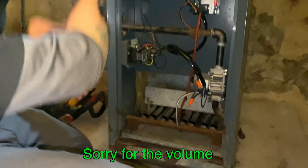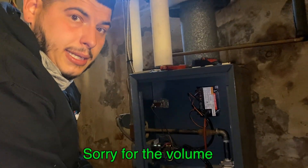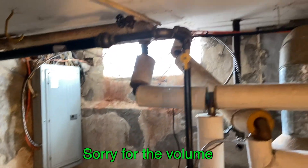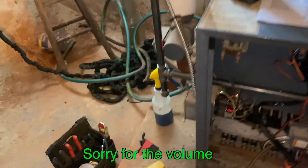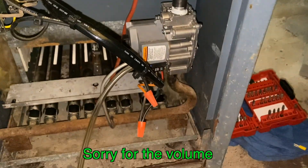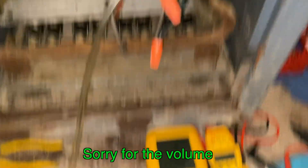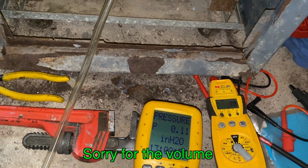So when we do get gas, I'll come back and start it up. Let's fire it up, make sure it's operating properly. I'll check the water column — you want it to be around 3.5.